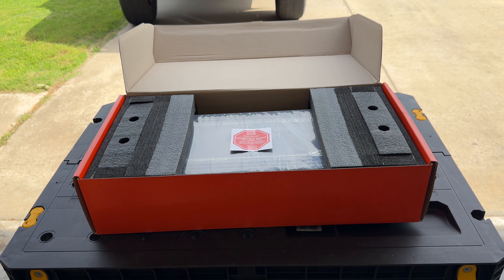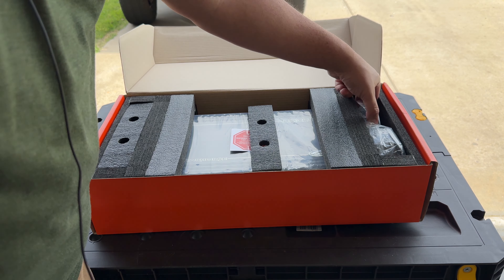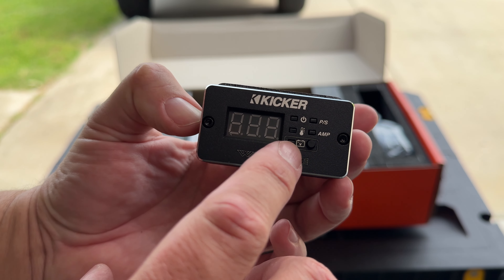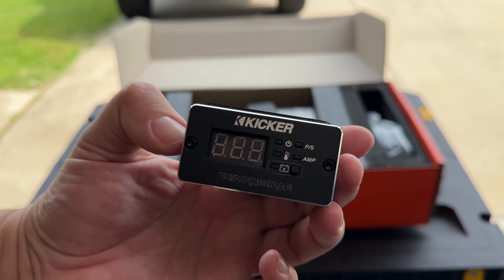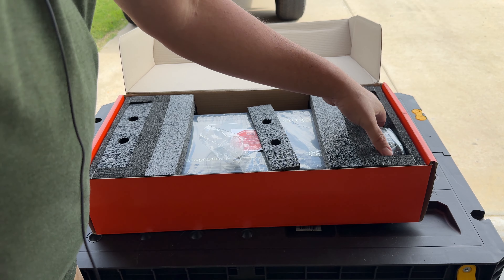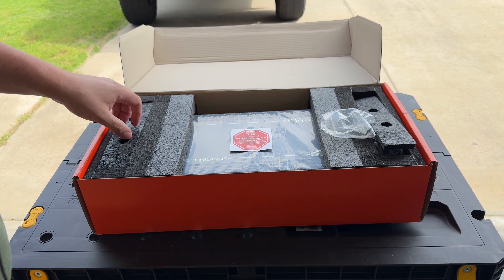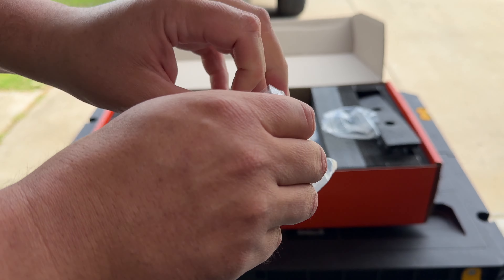Down here you can see that you get a diagnostic tool as well as a bass knob. Let's open it up. Right away you get the birth certificate — I love this, this is old school. It shows 4594 watts, passed all the certification numbers, and has the serial number. Very nice.